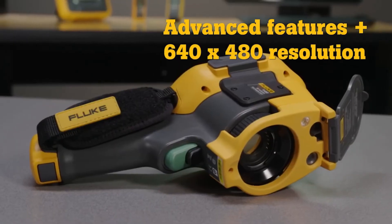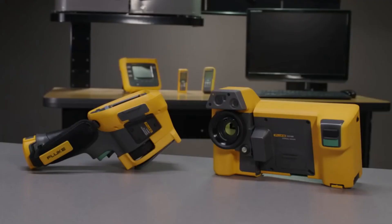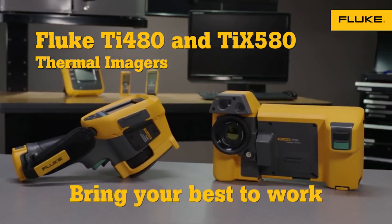These new cameras offer all these features plus high resolution, in-focus images with more detail and greater temperature accuracy. Both have the rugged quality you expect from Fluke. Bring your best to work with the new TI-480 and TI-X580.